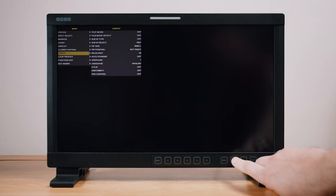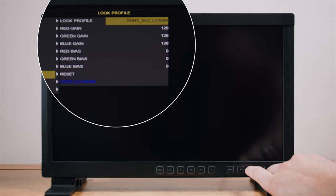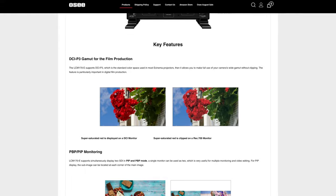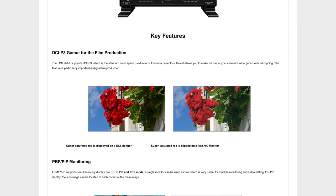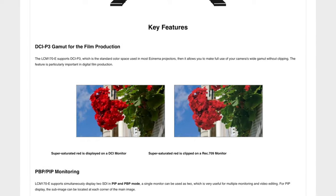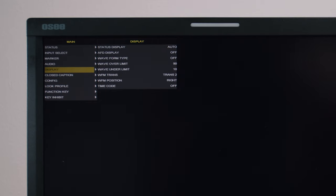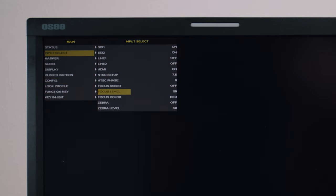Diving into the software side of things, it comes with a load of built-in lookup tables. OC have almost all commonly used log curves covered, so chances are you'll be catered for. If not, you can upload your own custom lookup tables. It's also cool that the LC-M170 supports large pro color gamuts like DCI-P3 and BT-2020, found within the color management section in the menu. You get all the professional exposure tools you'd need: waveform, false color, zebras, and vectorscope. It also has focus assist, anamorphic de-squeeze, and a super cool picture-by-picture and picture-in-picture mode.